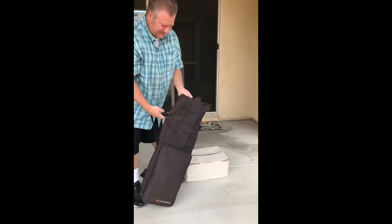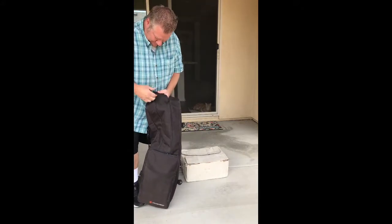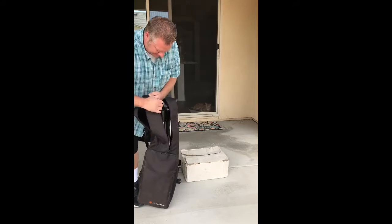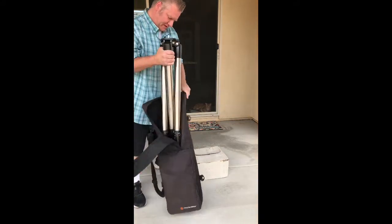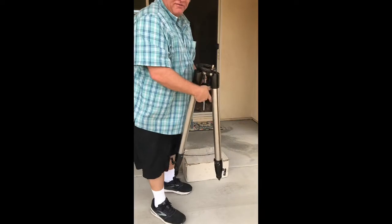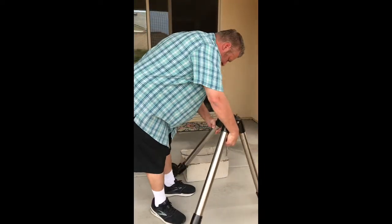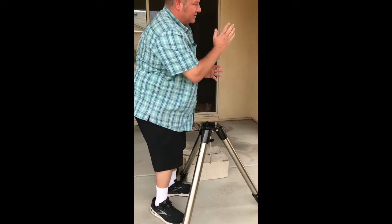The Celestron bag holds the tripod. The zipper is a little bit messed up — you may want to replace this with a different bag, but it's what I've been using. Here are the tripod legs. If you're new to astronomy or not, you always want to put this facing north.